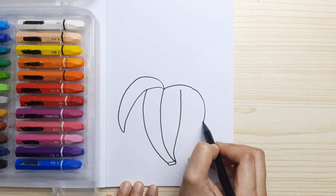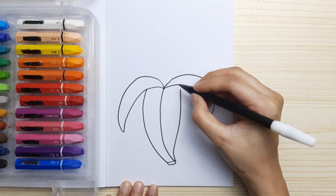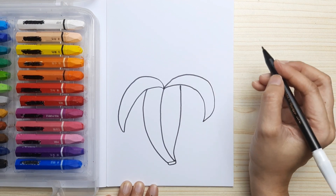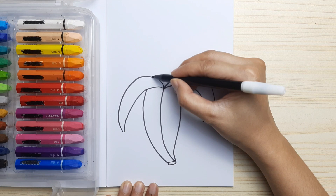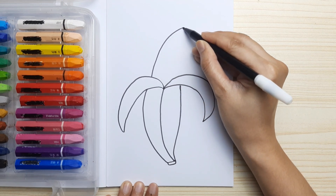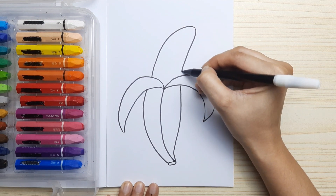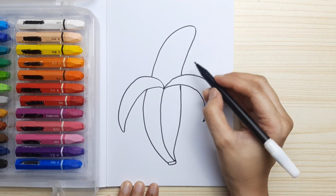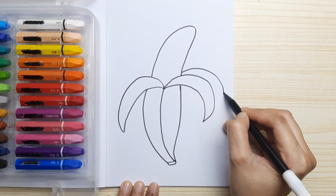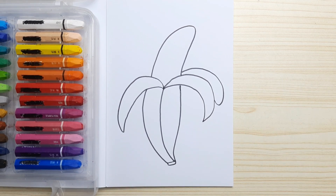And up, then connect. Then we're gonna draw half of the banana at the top, just like this, and over a little bit — tilted and down. Now we need to draw another peel of the skin. And we are ready to color!